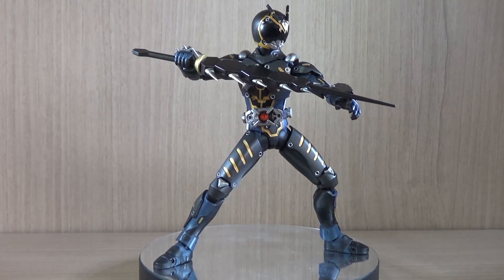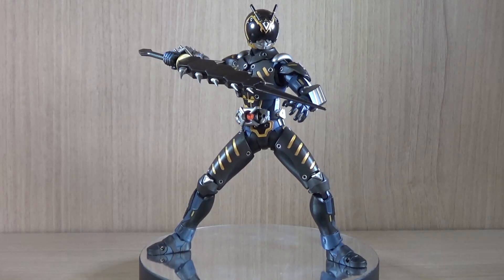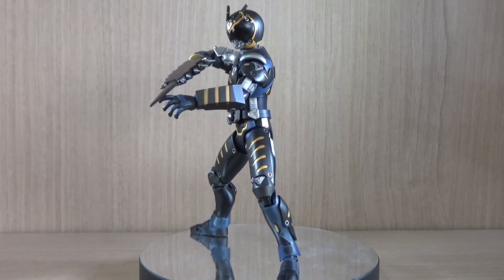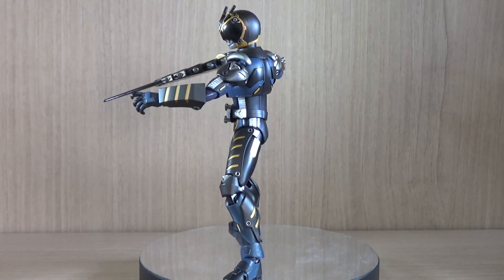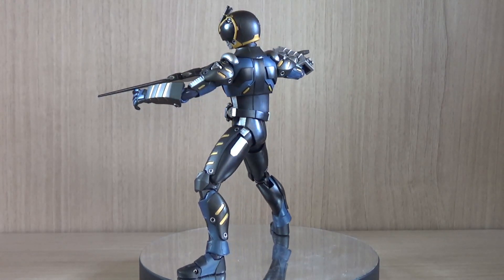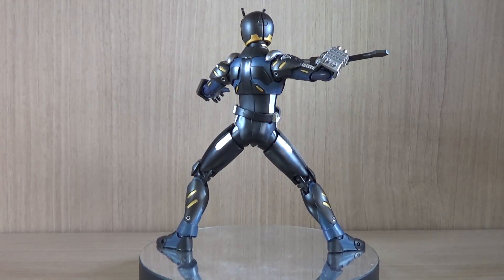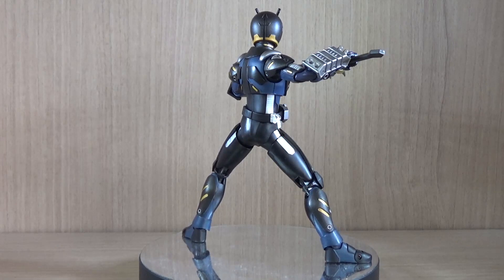First of all, I'd like to mention — I've brought this up in another video before — I had to exchange mine because the moment I got this the arm broke off. So as usual we're going to go over the components, articulation, and any interesting aspects regarding the figure.